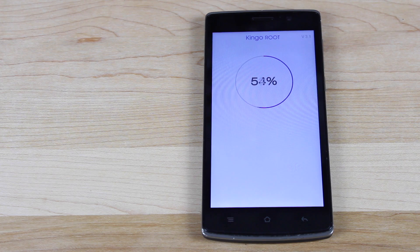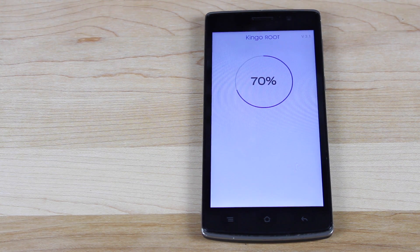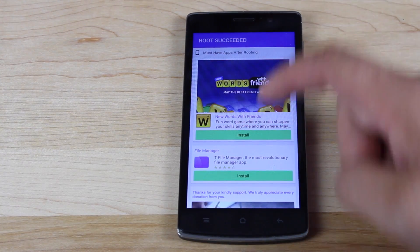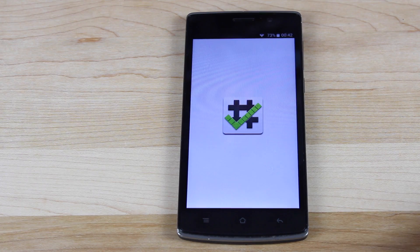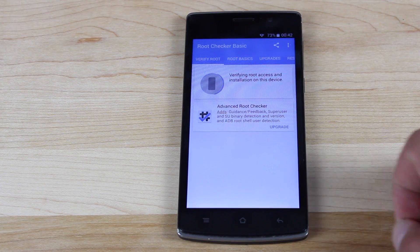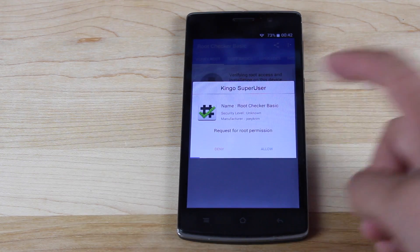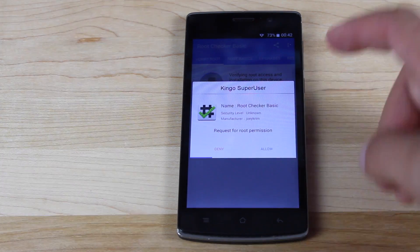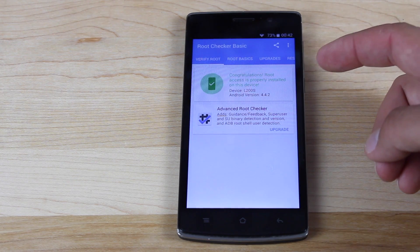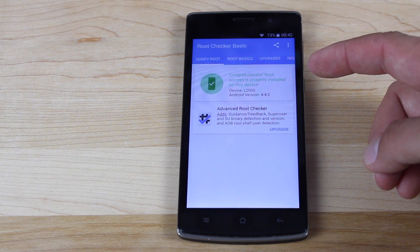It may take up to 15 minutes to complete the process, so if it gets stuck somewhere, just kind of walk away and come back to it. Once it's finished, you'll get the message: Root Succeeded. We'll open up Root Checker just to check and verify that it is indeed rooted. Verifying Root. Here you get your SuperUser request — we'll go ahead and allow it. Our device is now officially rooted. As you can see, it says: Congratulations, Root Access is properly installed on this device.